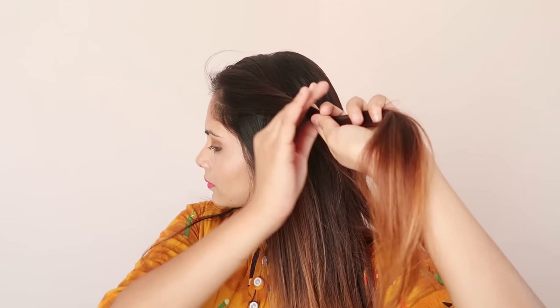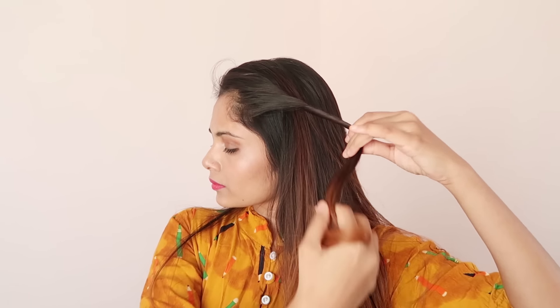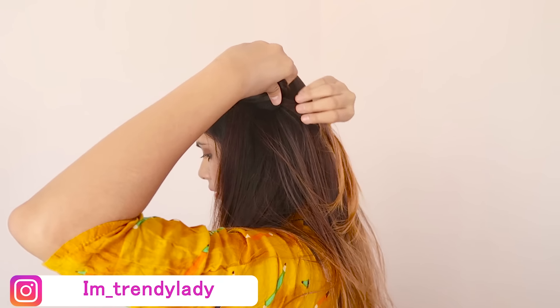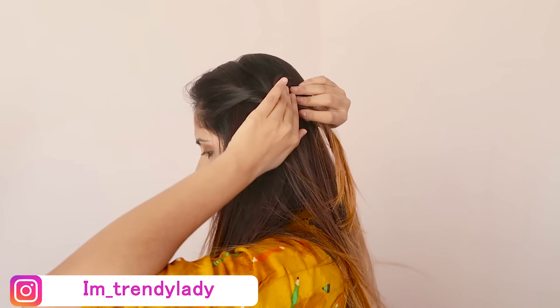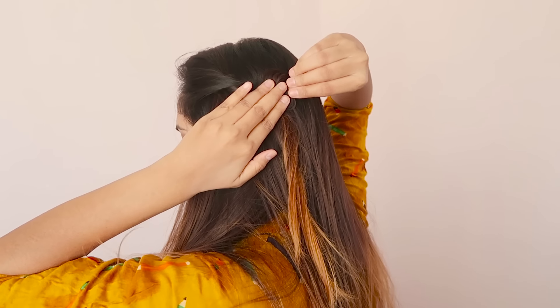So the first hairstyle is the twisted tiny waterfall hairstyle. For that, just take a small strand from one side, twist it, and pull it out to add some volume. Now wrap this strand around your finger once and place it and pin it up.